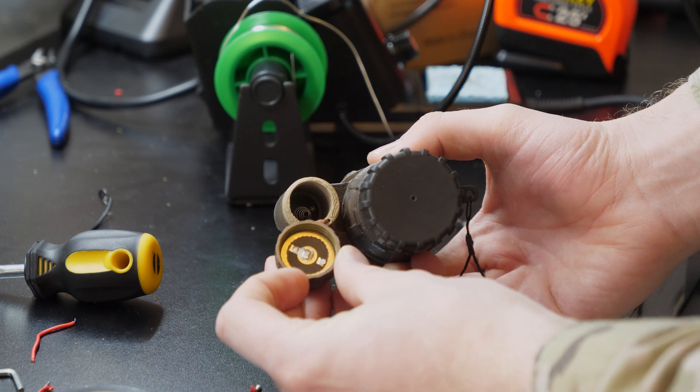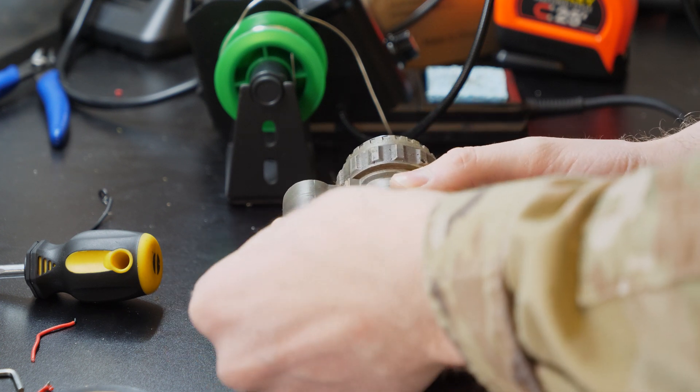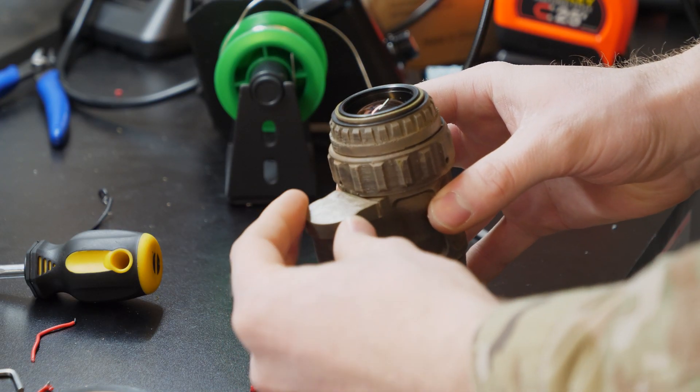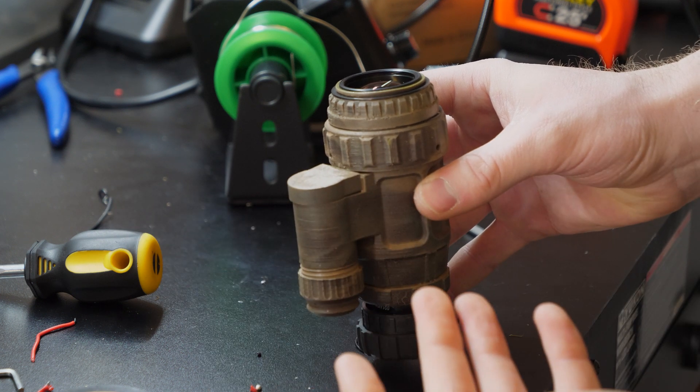Whenever I insert a battery, it'll complete the circuit. All that's left is for me to take this back cover piece and attach it like that so it covers up those exposed wires. Hope this helps.